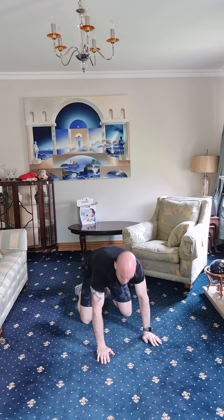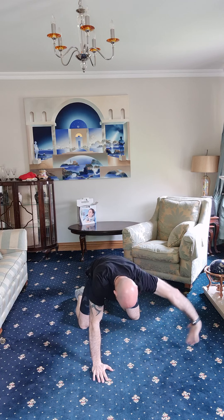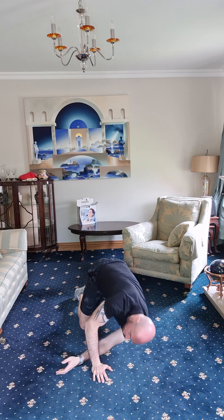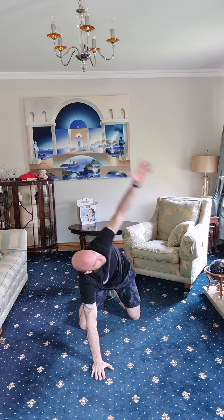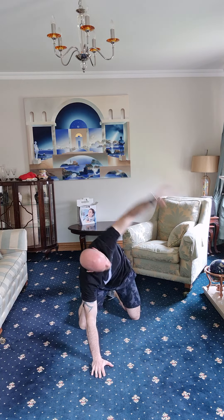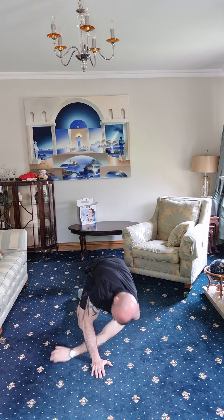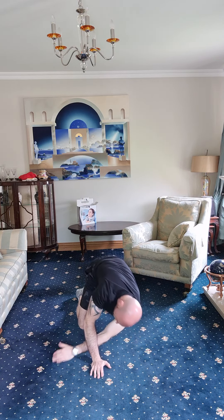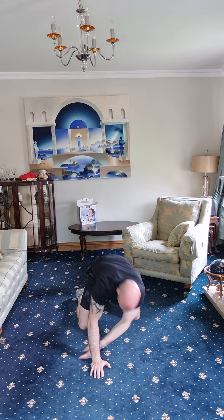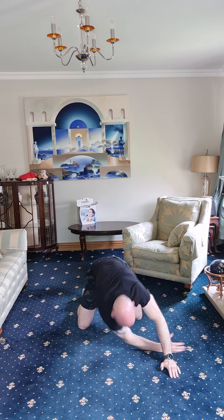Now we're going to do a floor rotation — one arm underneath the other, drop the shoulder blade to the floor, reach one arm across, drop right down, come back out of it and reach up over yourself. Six each side. This is really great for those hips, lower back, and also the shoulders. One, two, three, four, five.